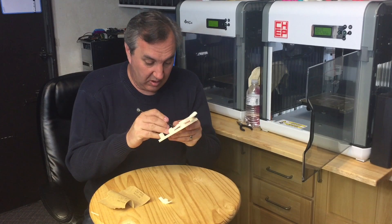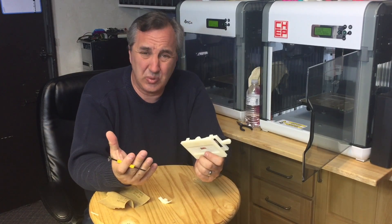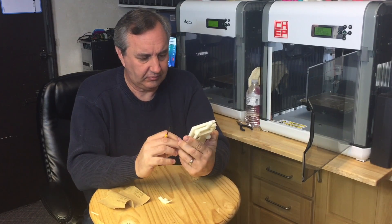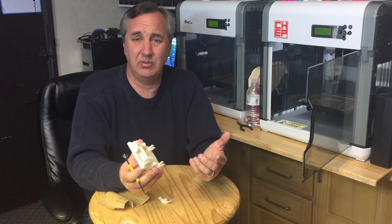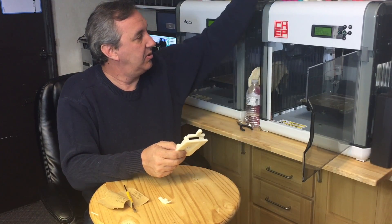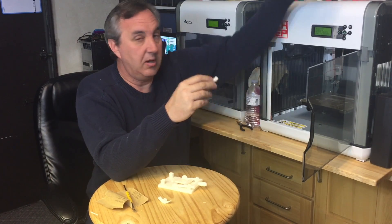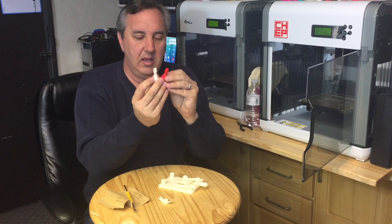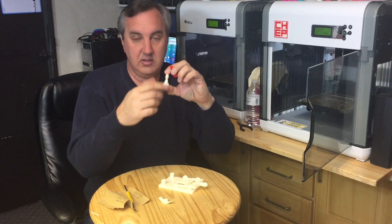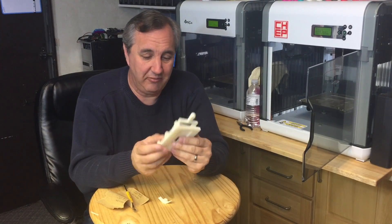I'm liking more and more this nature — or natural — plastic. I see it listed as natural on many websites, but the box says nature, so I don't know. But it really comes out smoother. I actually compared it — I printed some pieces for a different project — and compared it to the red. The red has more of a ridge than this nature or natural. So this is quickly becoming my favorite plastic to print with.